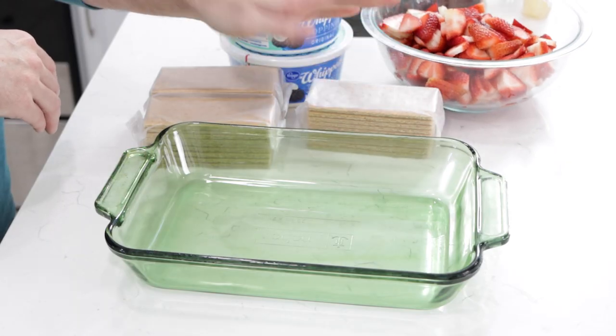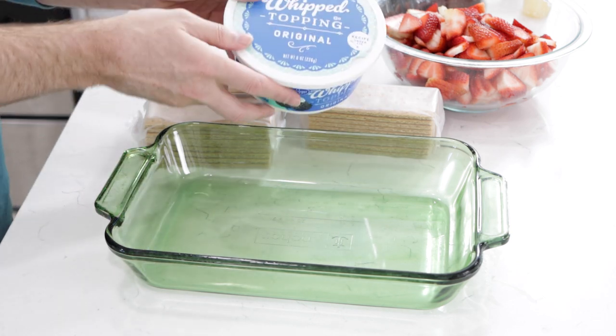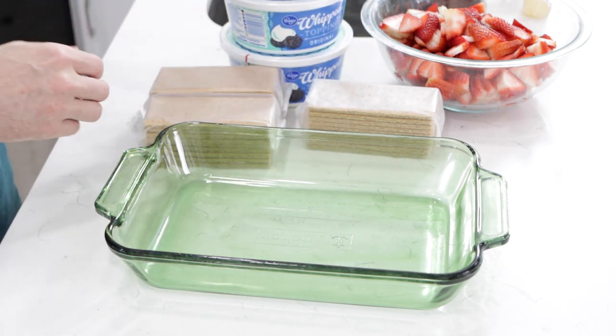Instead of using graham crackers, you can use different cookies — you could use chocolate graham crackers or the cinnamon kind. Instead of using strawberries, you can use blueberries, blackberries, pretty much any other kind of fruit. And instead of the whipped topping, you can use homemade whipped cream that you make yourself. Lots of different options.